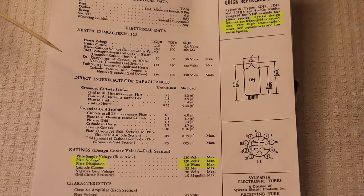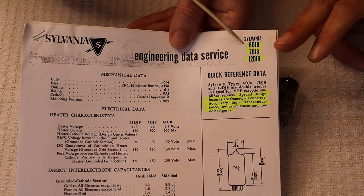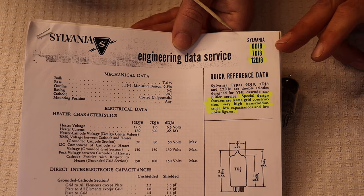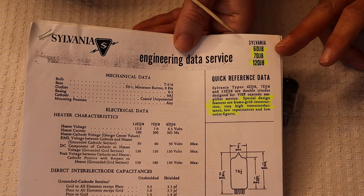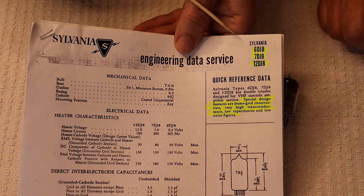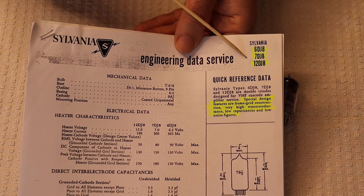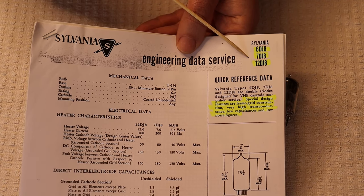On this data sheet, they list the 6DJ8 and 7DJ8, which is just one more volt on the filament. That's close enough that you can actually run a 7DJ8 as a 6DJ8 and it'll work just fine. We didn't even realize there's actually a 12-volt version — the 12DJ8 — though that's not a common tube. I don't know if we've ever even seen one.